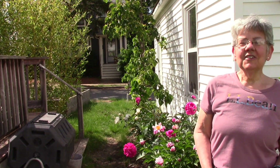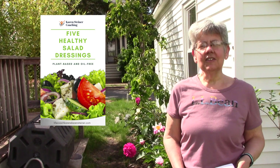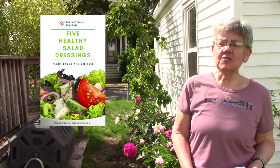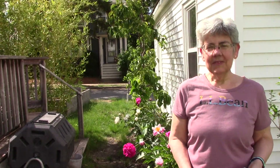While I'm on the topic of salads, I've compiled a few of my favorite dressings into an e-book. If you scroll down to the description box you'll find a link where you can download it for free, so please check it out.